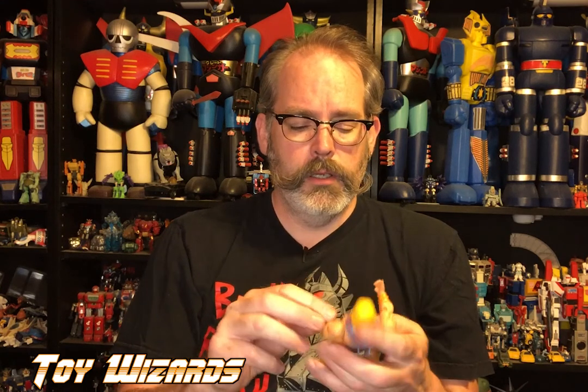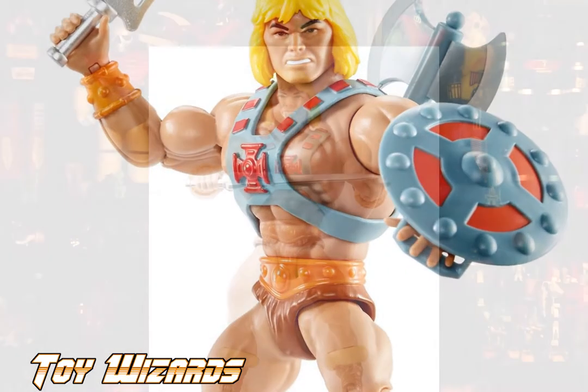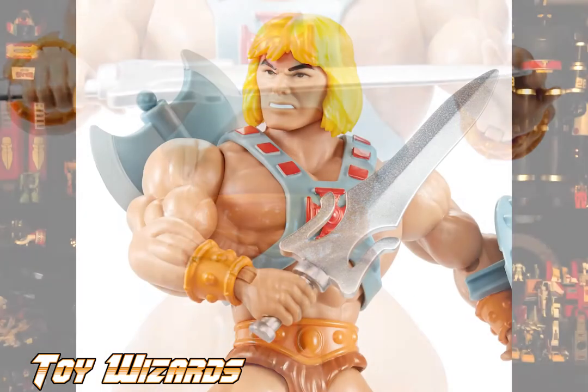He-Man as a figure definitely behaves differently than a classic figure. The classic figure was really just arms move up, legs do their best, and done. This is a lot more articulated — it's certainly not Classics articulation, and a lot of people ask why we're going backwards. I think they want to give you the classic toy with as much modern play as possible. Even Super Seven was doing retro figures, and Mattel decided they should be doing that too.